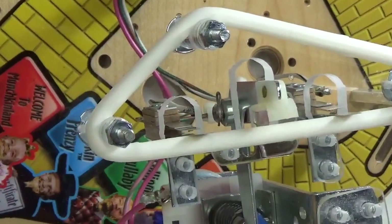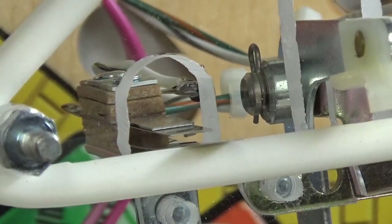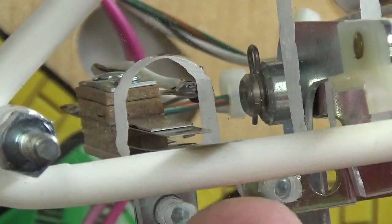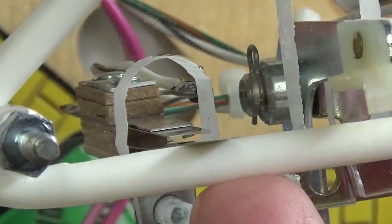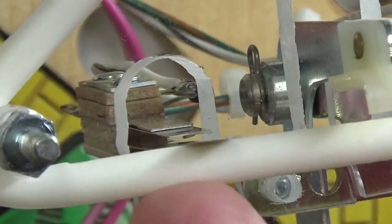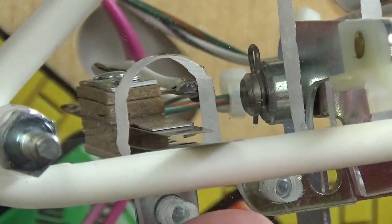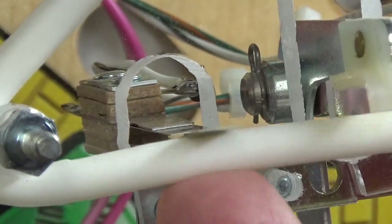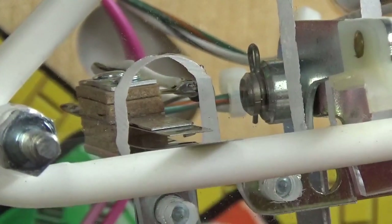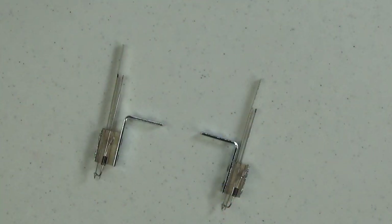I'm going to zoom in really tight on that low switch so you can see it in great detail. You can see that just the slightest pressure on this rubber ring causes those two contacts to close — you can see the back blade being pushed back just a little bit. I've got the high voltage disabled so the thing doesn't kick while I'm showing this. It's just a ball bumping into this and causing those two switch contacts to come together.